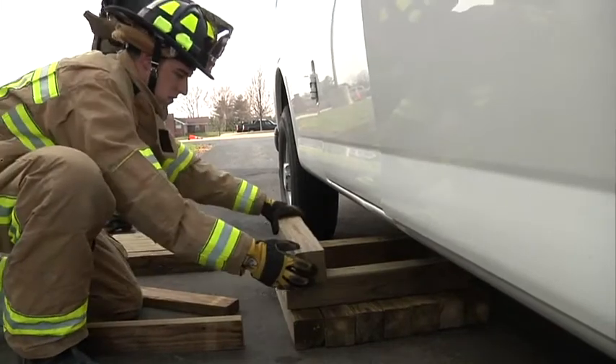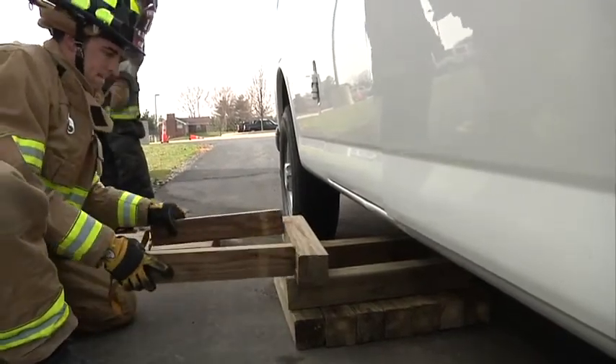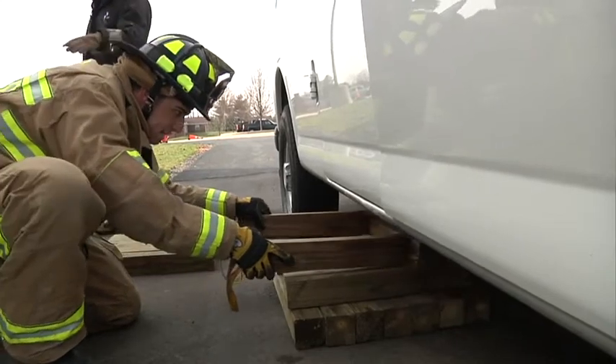The next tier, he puts it at a 90 degree angle, and again he's going to push them in with the 2x4s so as not to put his hand under the load.